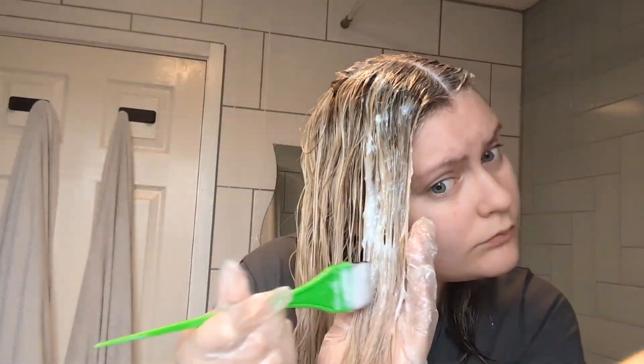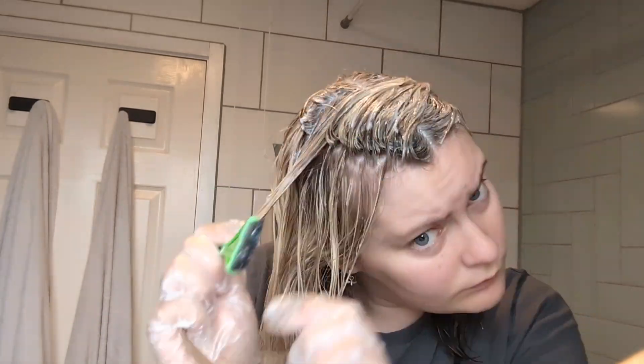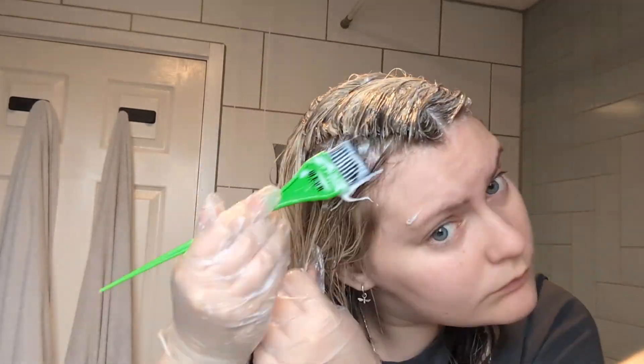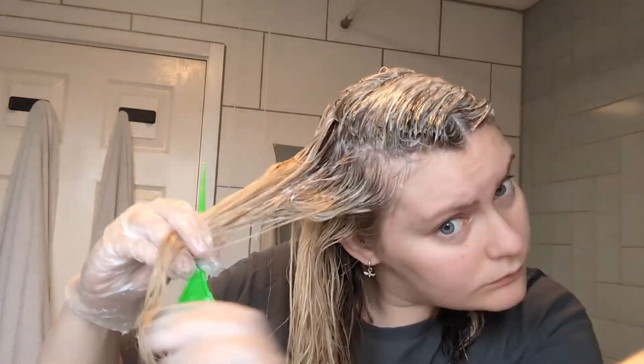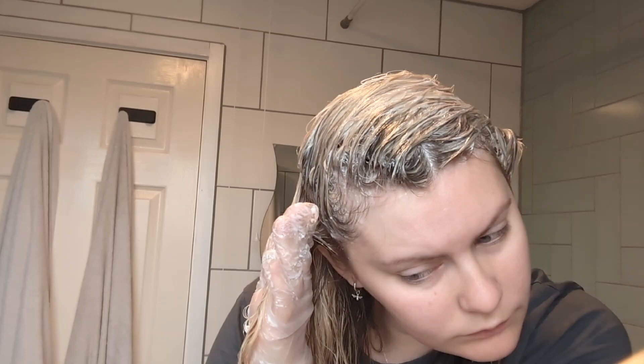Once that side was done, I went onto the other side and did the same process from my roots down to my tips. Just to throw out there — I'm in no way a qualified professional, this isn't a tutorial. I'm literally just showing how I've used this kit at home myself, so please don't take this as a how-to guide. It's a little bit slap and dash!